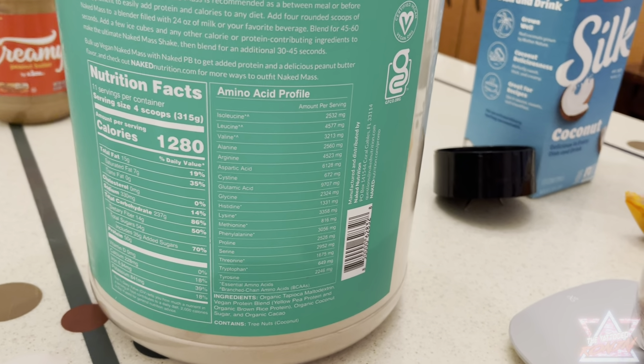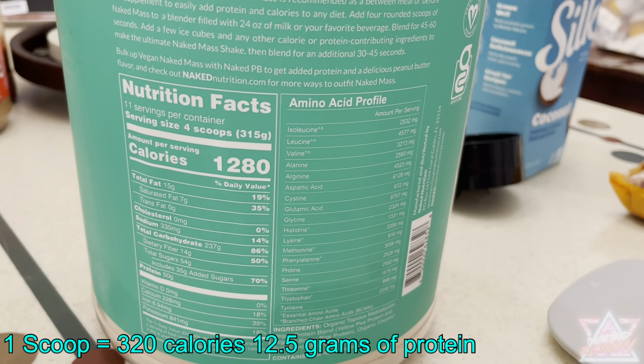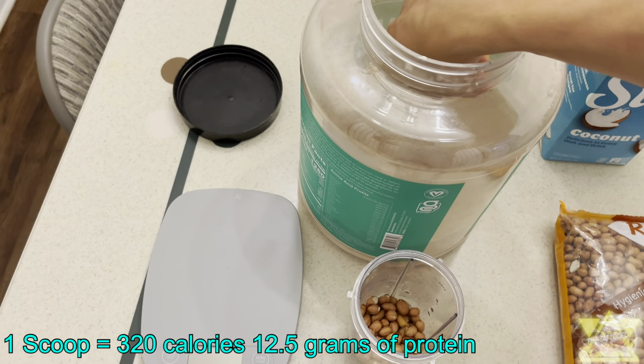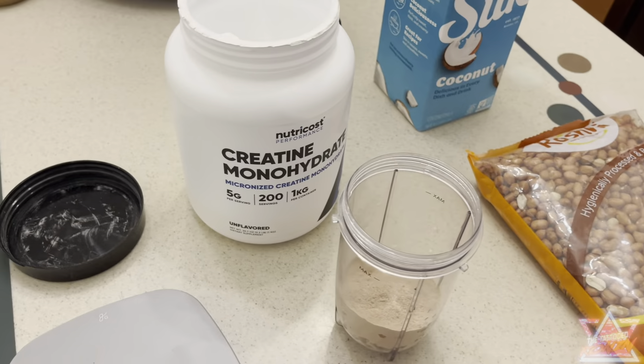Now I'm going to use the Naked Mass protein powder. Here are the nutrition facts on the back — I'm just going to use one scoop. One full scoop is 320 calories and about 12 and a half grams of protein.